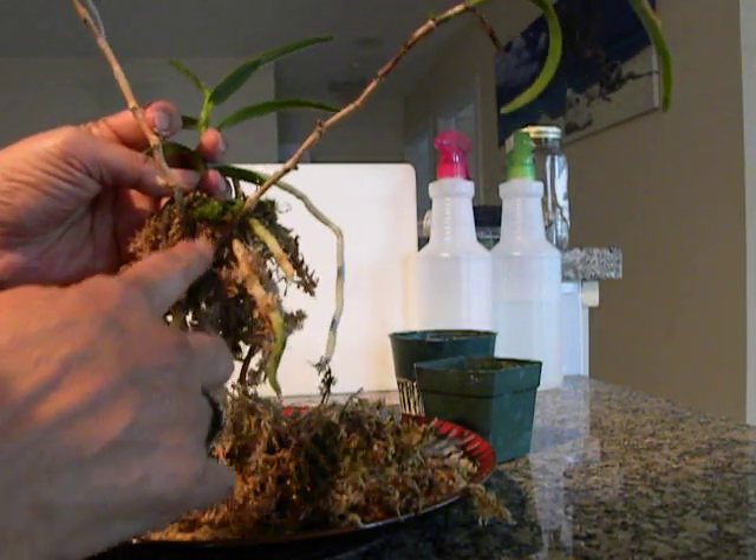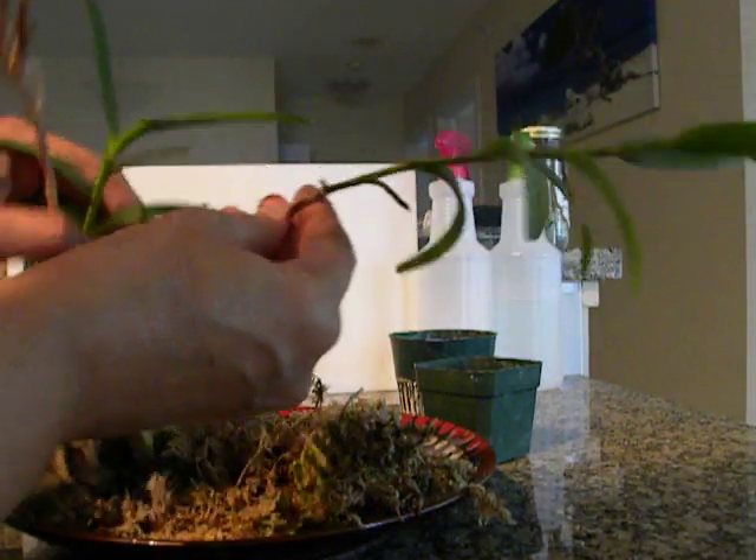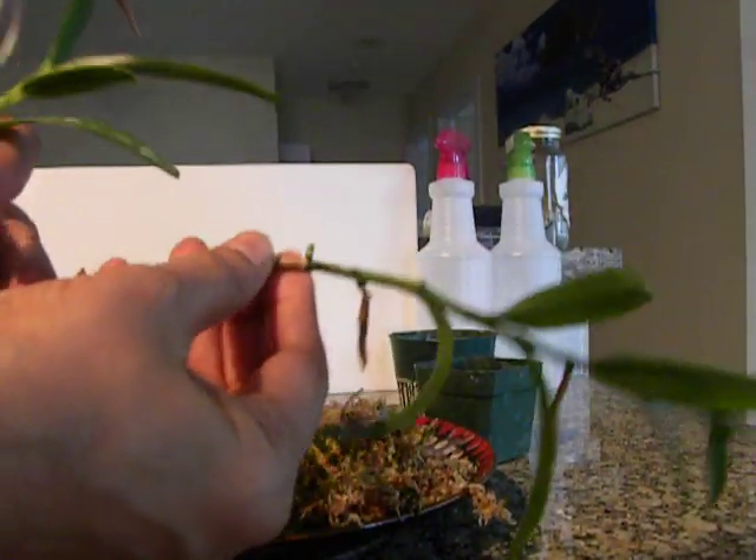And the second one is this branch here. I wanted to show you something — a little bit on close up maybe. You see it has been putting out, I think, those are keiki buds. This green thing here.